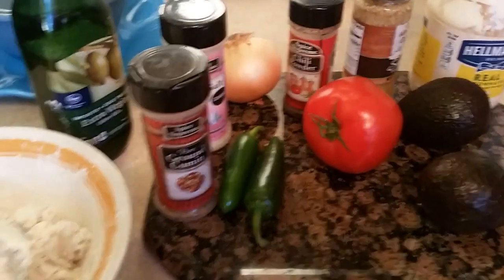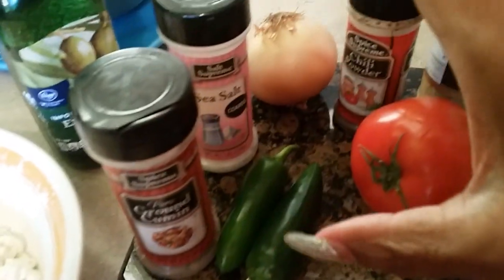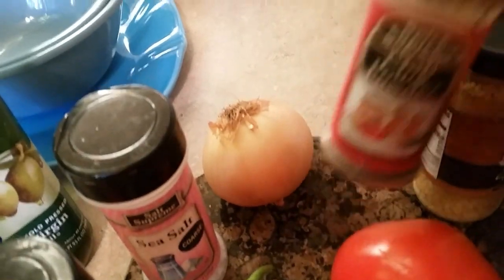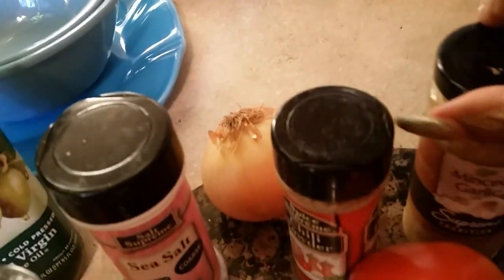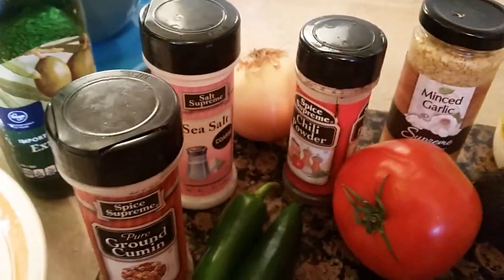In my guacamole, I get avocados, I get tomatoes, jalapeños, I use some sea salt, I use chili powder — well, it's really a chili powder, y'all. And I use garlic, and I use mayonnaise, and I use olive oil, and then I use paprika, and I put whatever I want in mine.